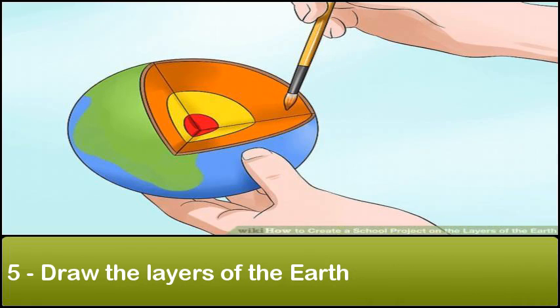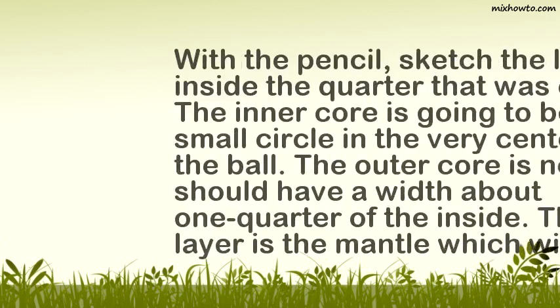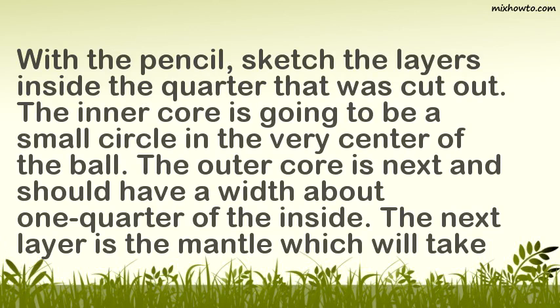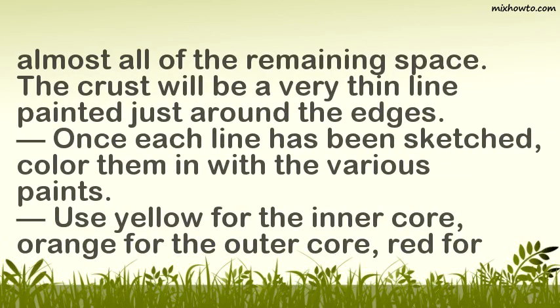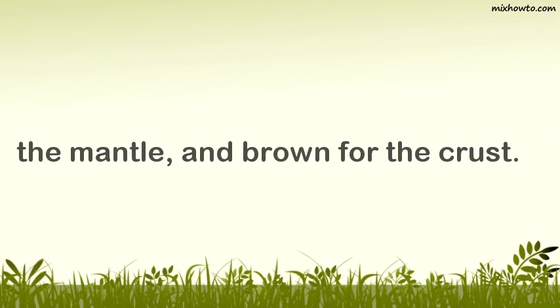Step 5: Draw the layers of the earth. With the pencil, sketch the layers inside the quarter that was cut out. The inner core is a small circle in the very center of the ball. The outer core is next and should have a width about one quarter of the inside. The mantle will take up almost all of the remaining space, and the crust will be a very thin line painted just around the edges. Once each line has been sketched, color them in: yellow for the inner core, orange for the outer core, red for the mantle, and brown for the crust.